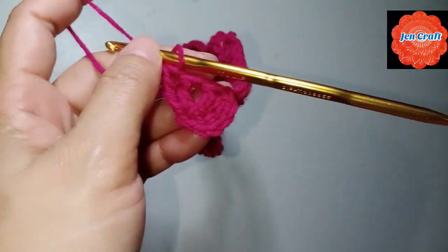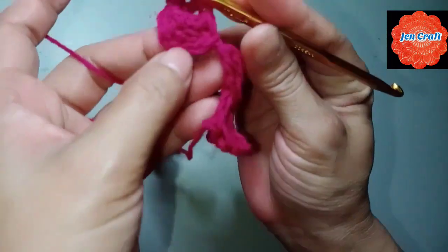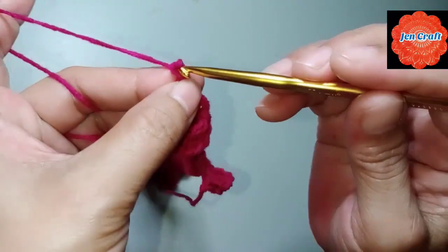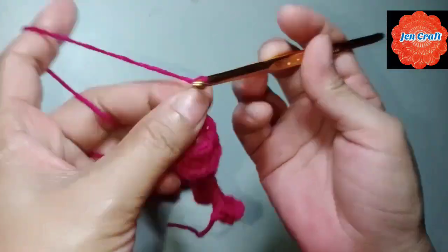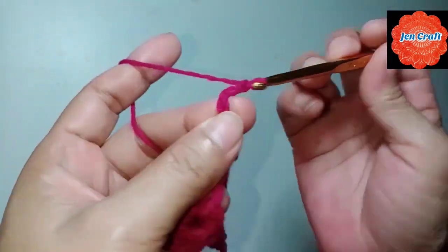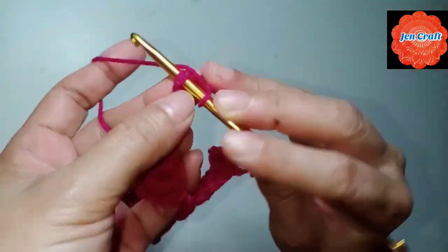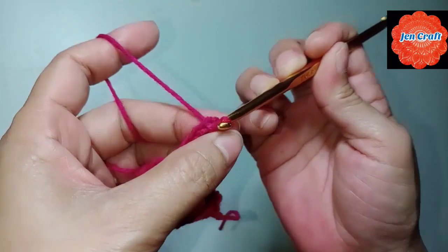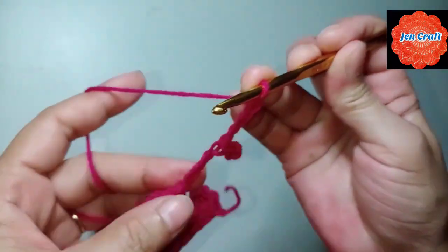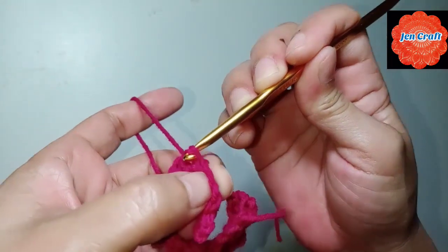That's our next clover. We won't add petals here yet because later we'll connect it going upward. We need to chain 8: 1, 2, 3, 4, 5, 6, 7, 8. Slip stitch in the 4th chain. Then chain 4: 1, 2, 3, 4, then slip stitch inside — in the first chain.